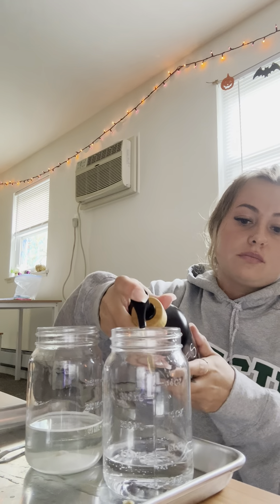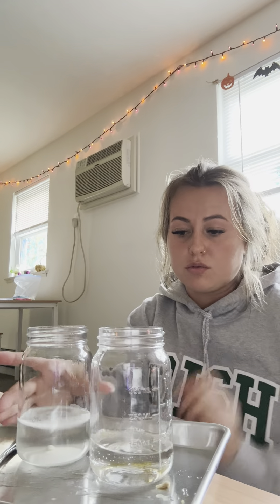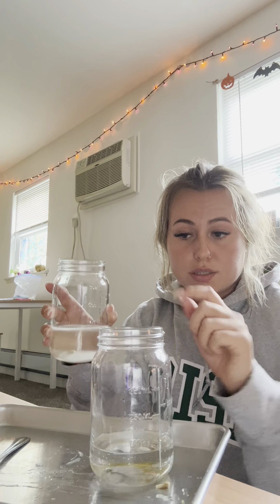For step four, since we're going to skip step three, we're going to add a swirl of dish soap into the mixture, and then finally we are going to pour the mixture of water and yeast into the cup. So we're going to take our dish soap and put it into the hydrogen peroxide, and then pour the warm water with yeast into the hydrogen peroxide with the dish soap.